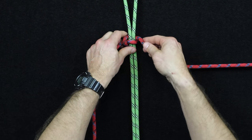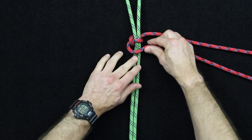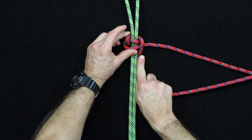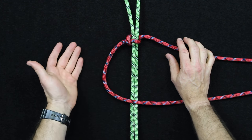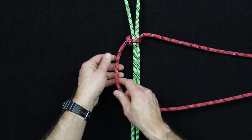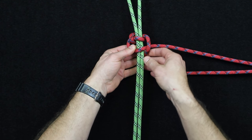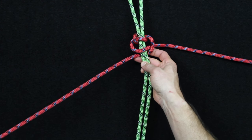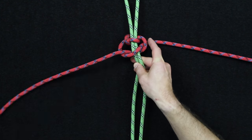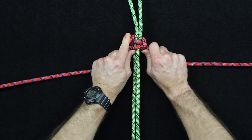The direction that we're tying is going to lead itself into the pattern we're creating with the Solomon bar. So the next step is to come across just like so, and then we're going to come down with the right-hand side. I'll be referring to this as a left and a right side — that's the simplest way to describe it. The left will come over, the right will come down, the right will come around the back, and back through that gap created here. Once you tighten that up, that's the start of the pattern.